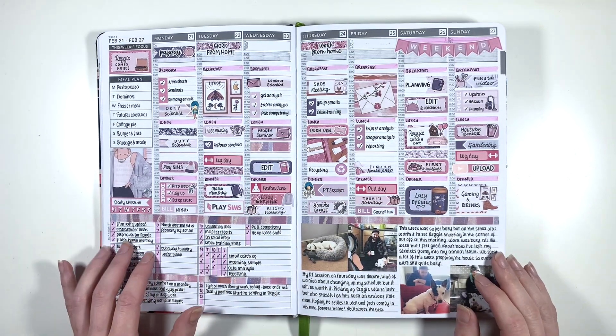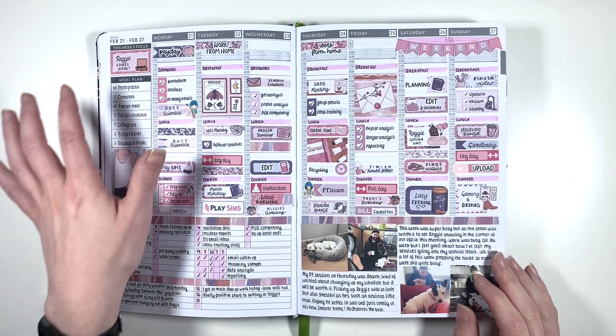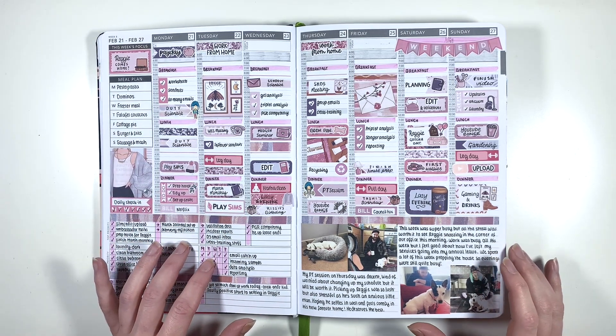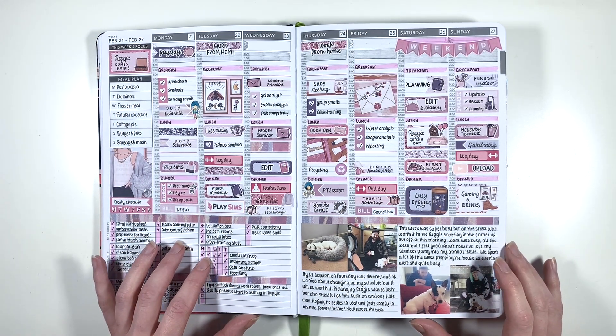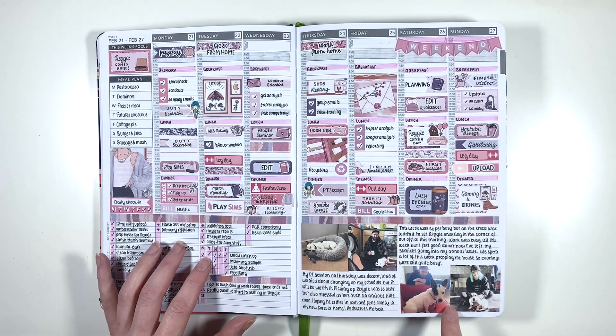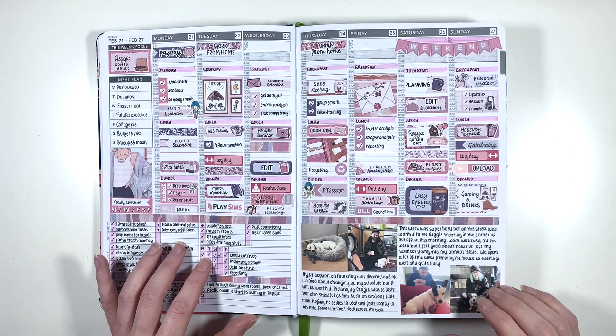This week I had 'Reggie comes home' with a question mark on the weekly focus because I wasn't sure if it was all going to fall through again. But thankfully it didn't - we brought him home on the 26th and we've got all these gorgeous photos from his first day at home. He was such a little sweetie. He was so anxious when we brought him home - he didn't have a clue what was going on.